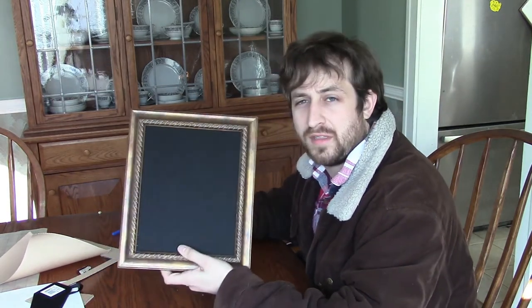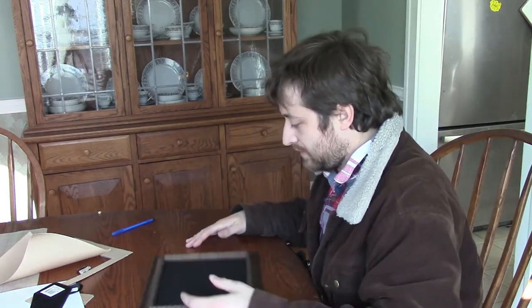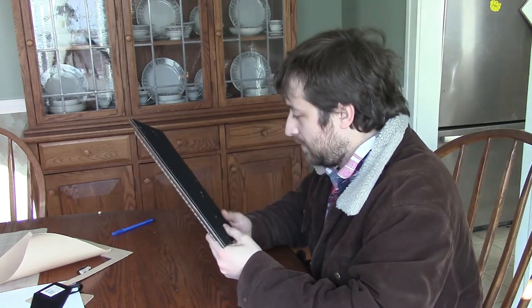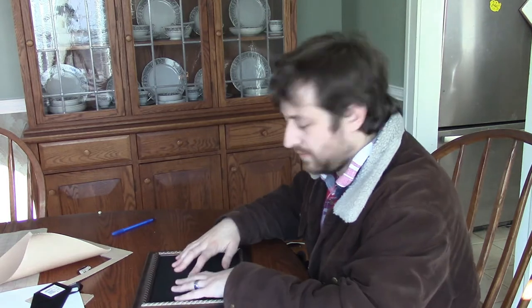There you have it — nice and simple. It sits flat on the table, it slides around, and you've got your nice felt rolling surface here. Different frames are obviously going to have different backs, so it'll stick up a little higher or lower.